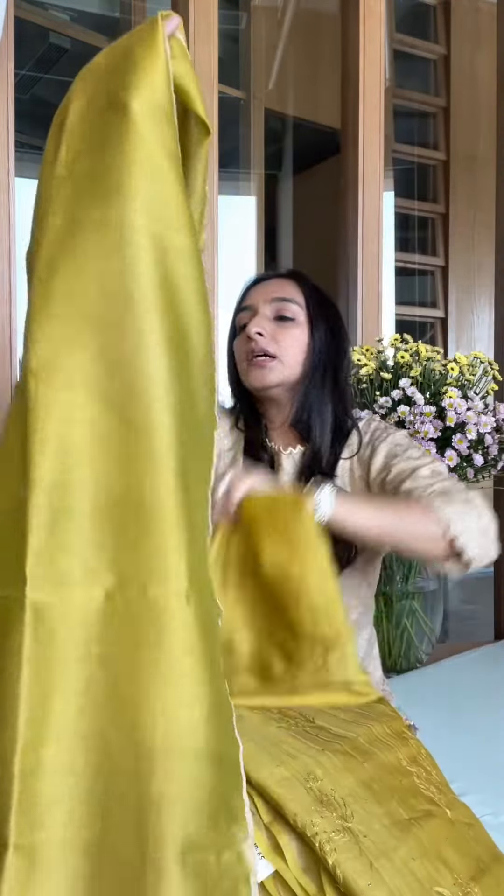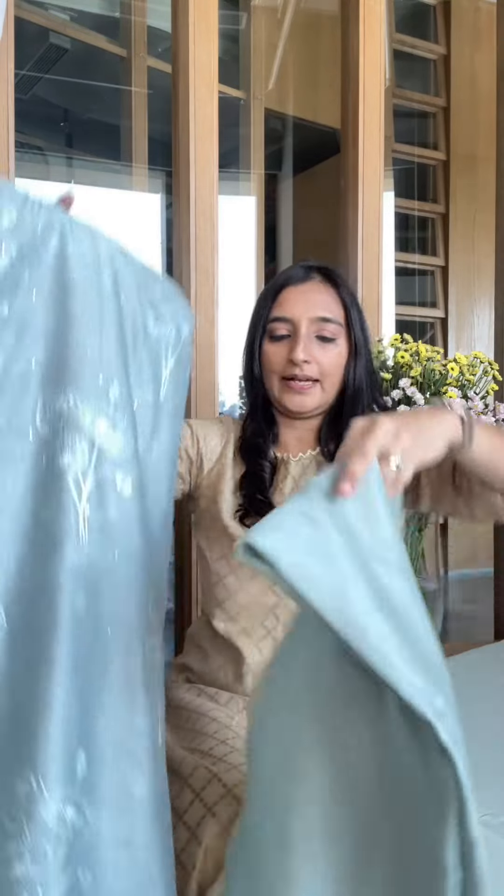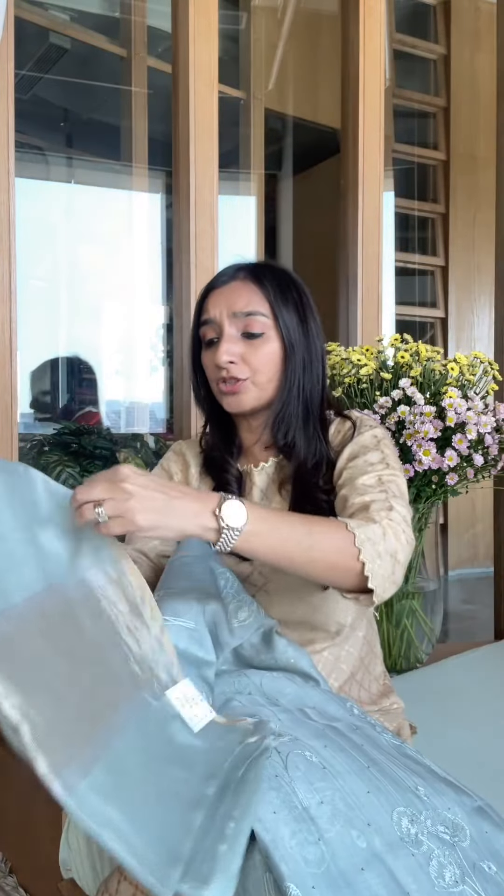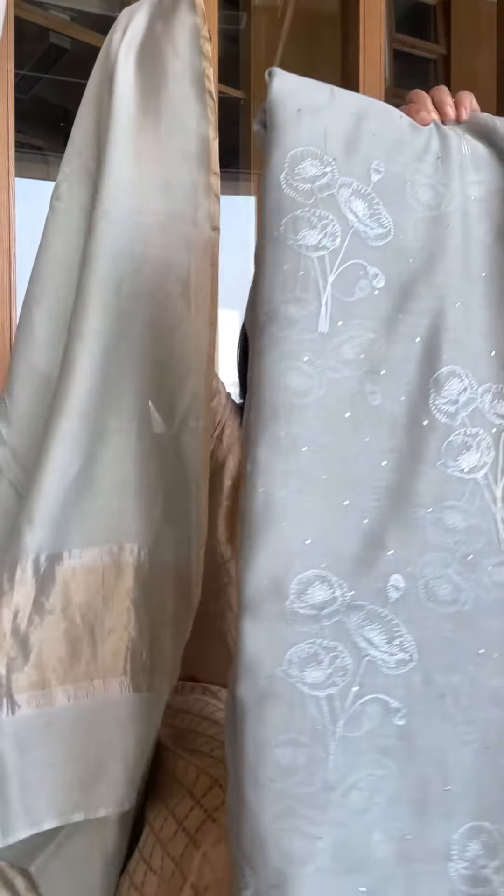Here it is — it's something that you can wear in the day or at night, very versatile. This is a dupatta, and if you want you can add some zari detailing on the dupatta to make it dressier. Otherwise, look at this — it's such a pretty color. A very light shade of blue that you can wear in the evening for a sundowner, during the day, or even in the morning. It looks really nice.